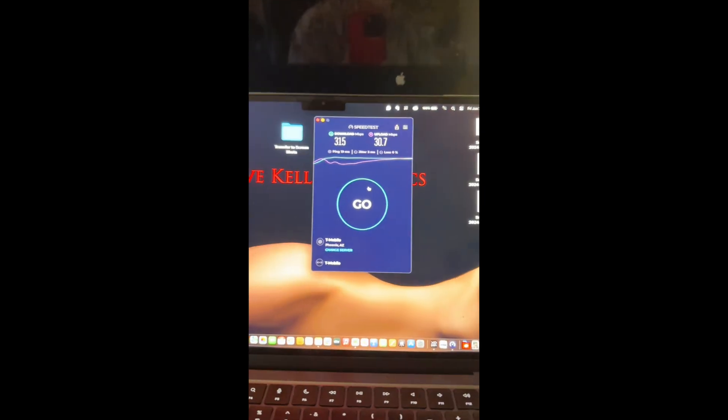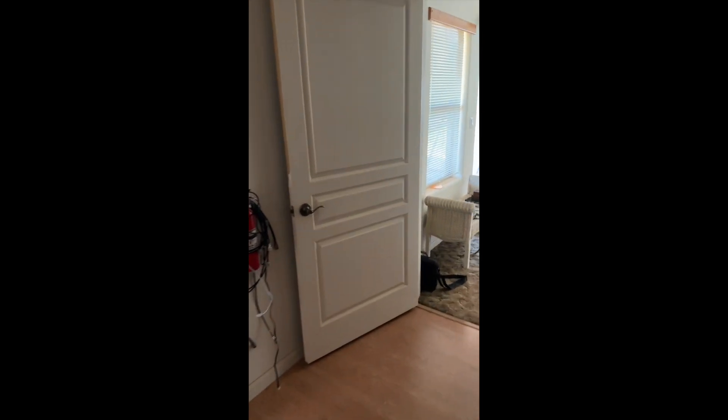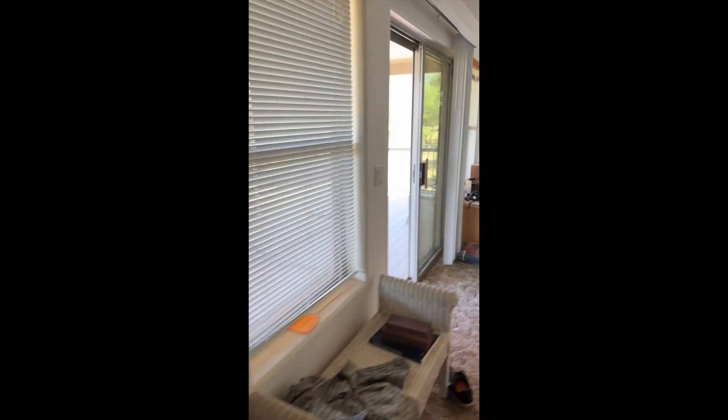In the evening, granted, it goes down to about 100 because everybody's streaming Duck Dynasty and whatever. But let me show you the antenna installation.